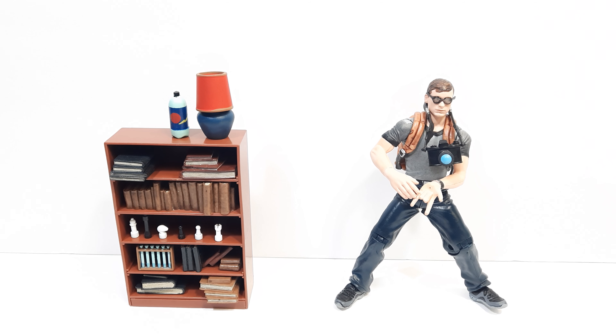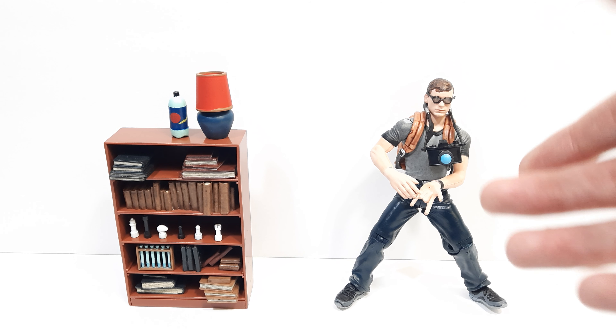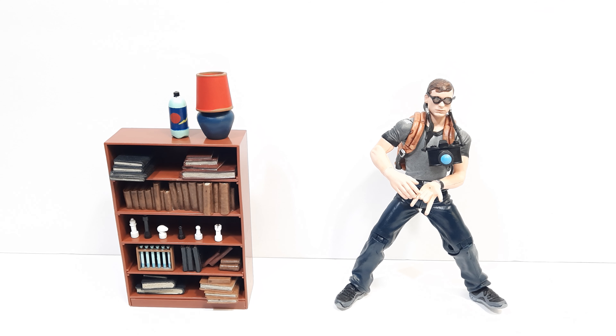Hello everyone, and in today's video I'm going to be reviewing the Spider-Man 2002 Peter Parker action figure. Now this is one of the only few Peter Parker figures of the Tobey Maguire era that were made. I think this might be the only one — just a basic Peter Parker, not just showing Tobey's face in a Spider-Man suit. But anyways, I think this is a fantastic action figure.